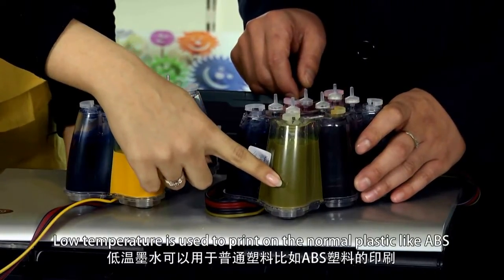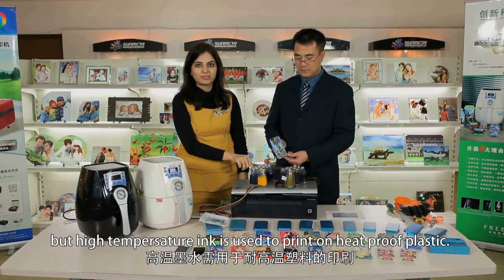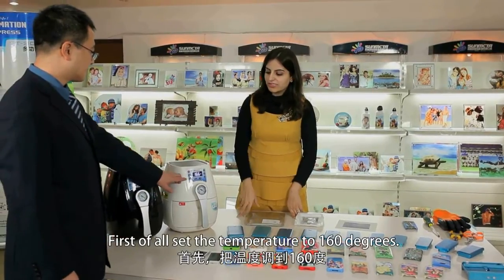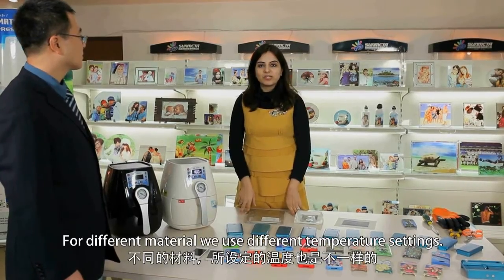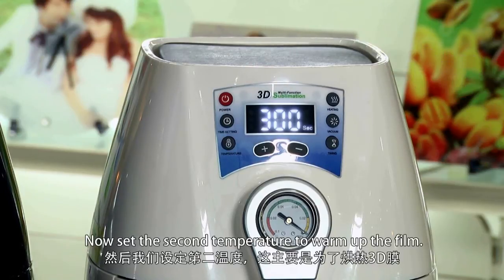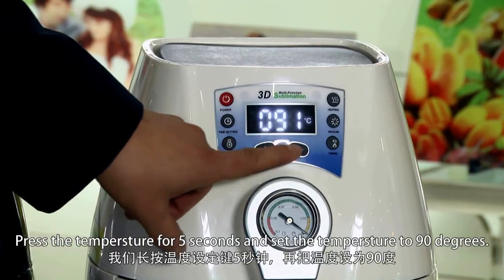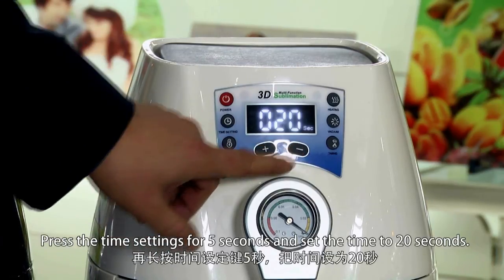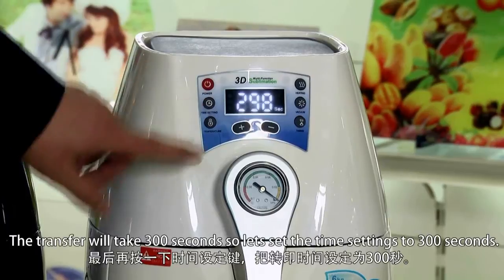Low-temperature ink is used to print on normal plastic like ABS, but high-temperature ink is used to print on heat-proof plastic. We use low-temperature ink to print the sublimation on the iPhone cover. First, set the temperature to 160 degrees. For different materials we use different temperature settings — for ABS we use 100 degrees centigrade. Set the second temperature to warm up the film: press the temperature button for 5 seconds and set it to 90 degrees. Press the time settings for 5 seconds and set the time to 20 seconds. The transfer will take 300 seconds, so set the time settings to 300 seconds.